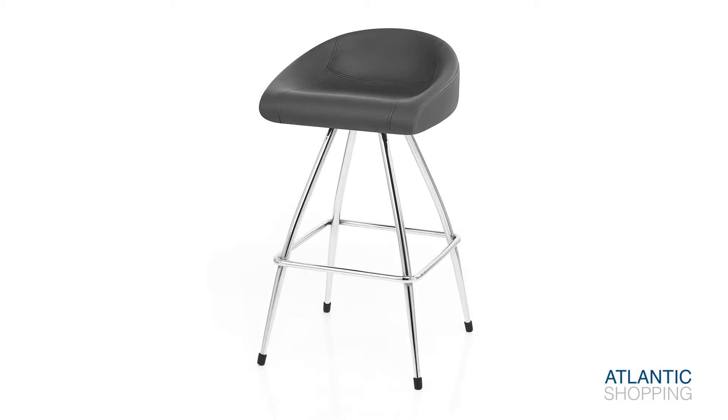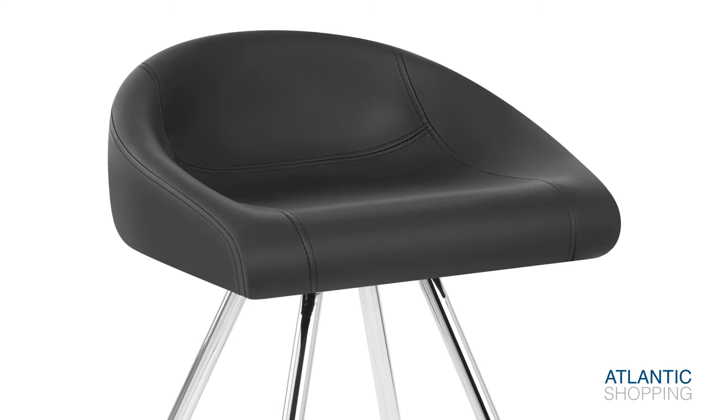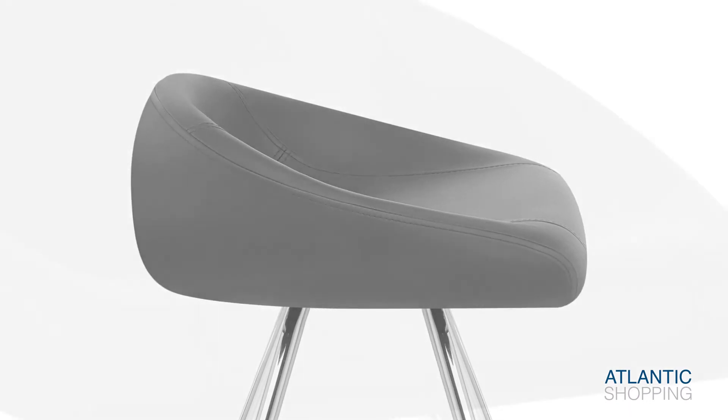Upholstered in plush faux leather, the seat is comfortably padded and boasts a low backrest for subtle support. Retaining the benefits of a backrest design, it can also be placed beneath counter surfaces, epitomising its outstanding versatility within any location.